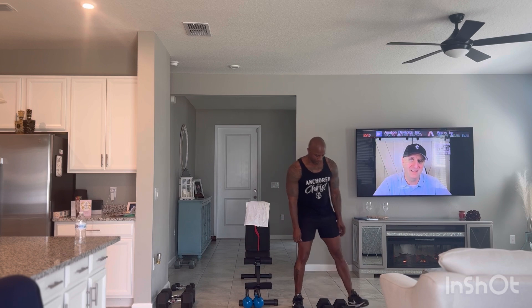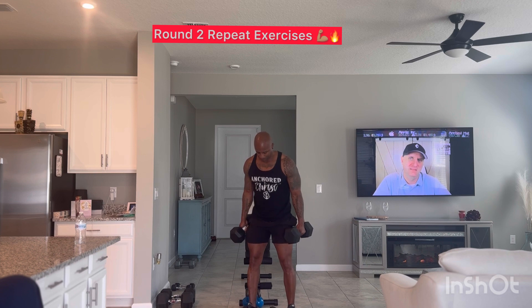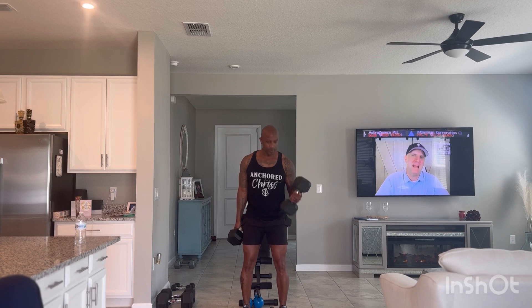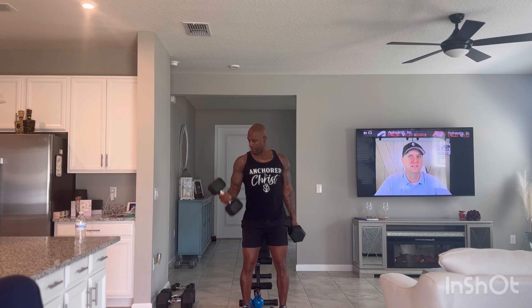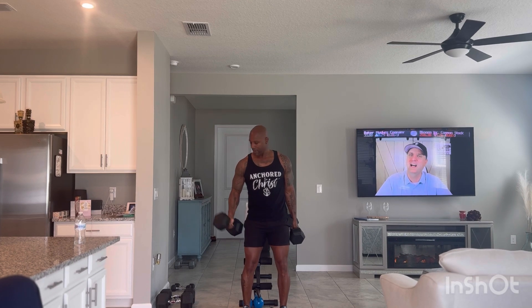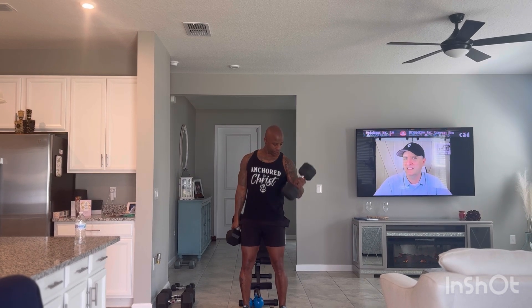All right, we're going with the dumbbell curls again — 7 reps on each arm. Ready? Let's go. Squeeze at the top.